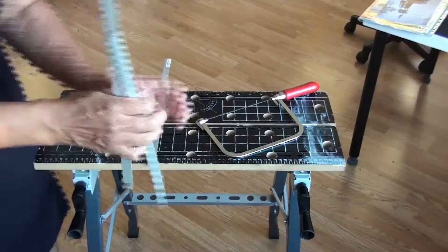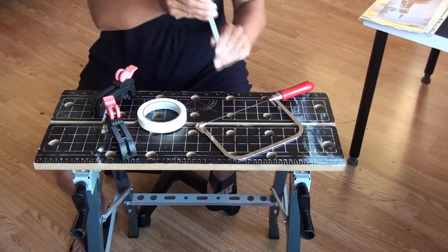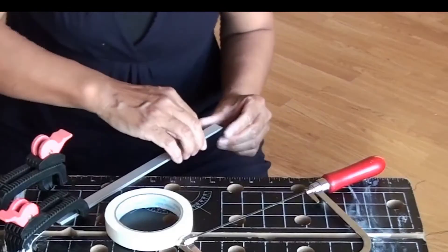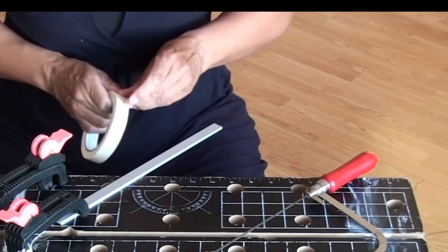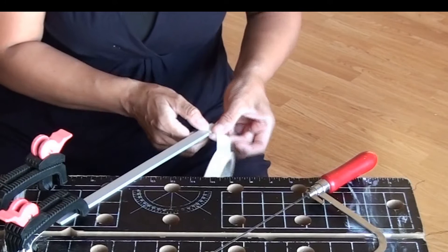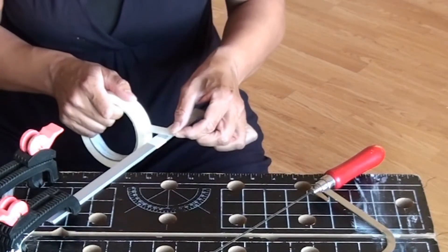I made two pieces about 30 centimeters long. Then I wrapped the two aluminium pieces together with paper masking tape so I could saw through them together. It saves time, it simplifies things, and also I can draw and make marks on the paper masking tape.